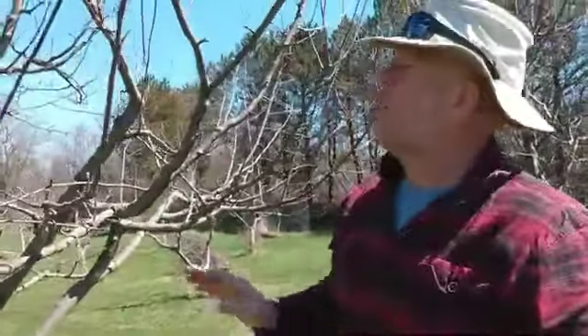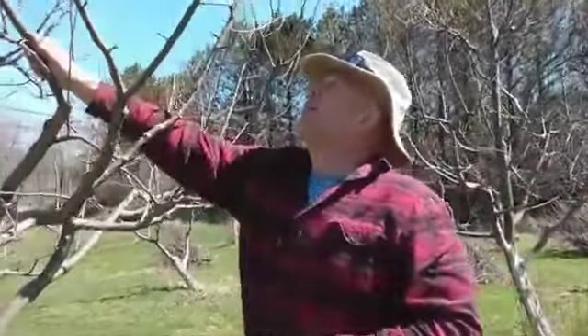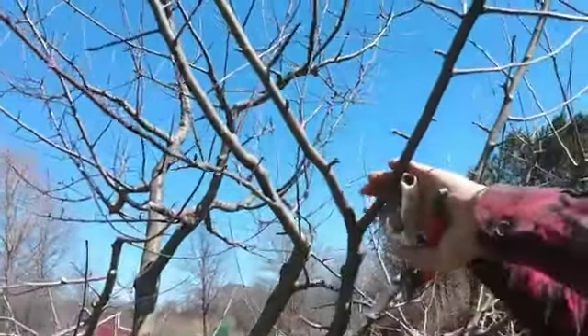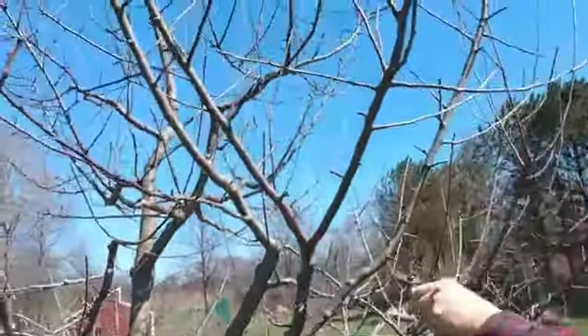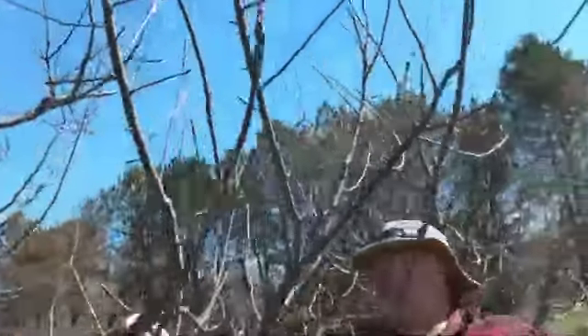When it comes to pruning and deciding what to take out - here's a branch that doesn't have a lot of spurs on it at all, and it's over top of this one. We want to open this canopy up a little bit to get sunlight and air down here. These lower branches have blossom spurs on them - we want them to grow out this way and get lots of sun. So we're going to take this upper branch out.